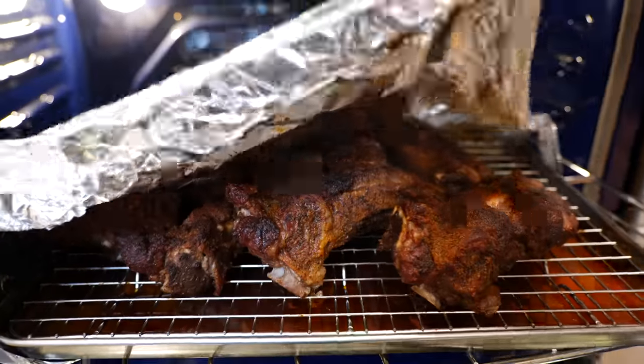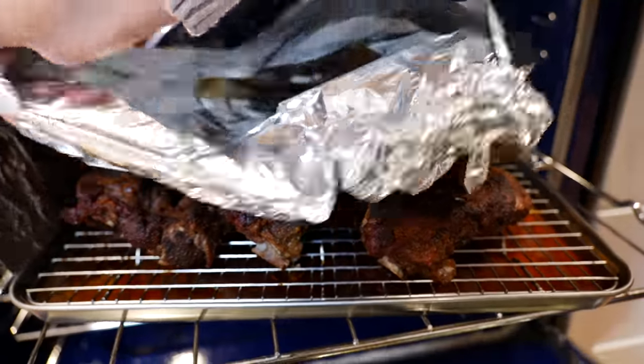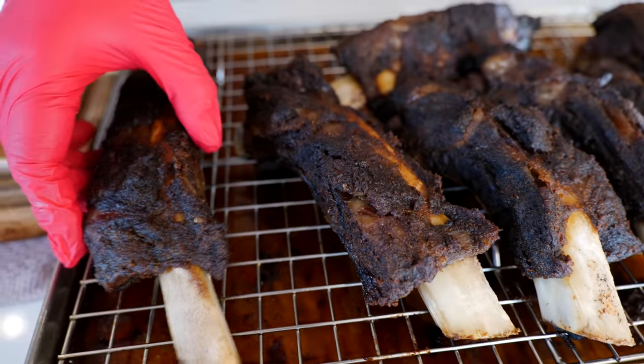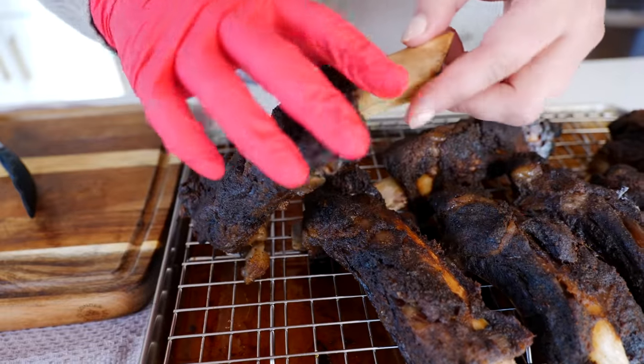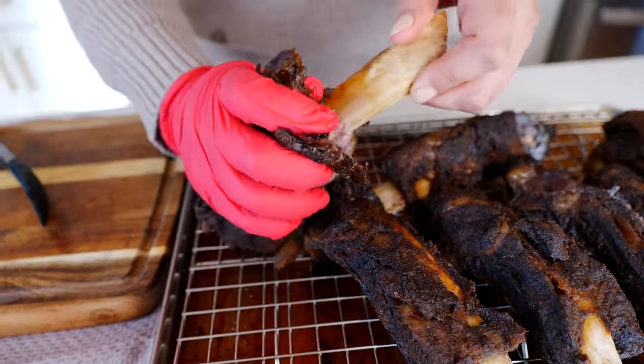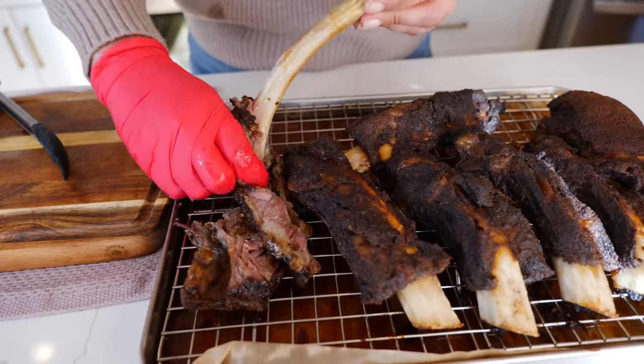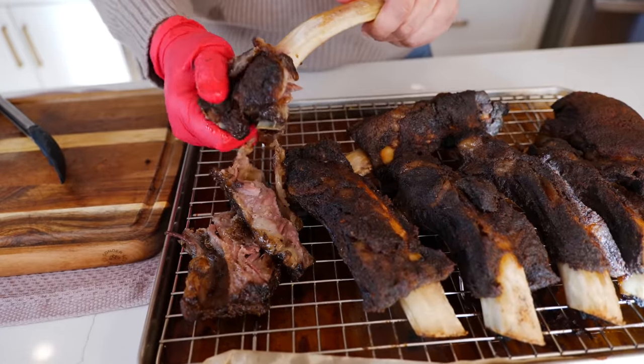When you have one hour left of your baking time, you want to remove the foil to develop a delicious crust on your beef ribs. And our ribs are ready — they're pretty much fall-off-the-bone. Just tear it off, careful because they're hot. Nice, juicy, and tender!